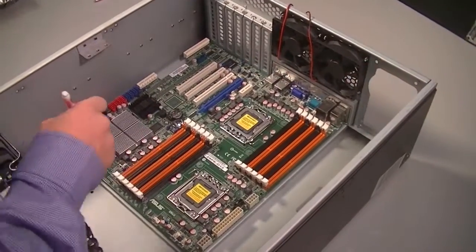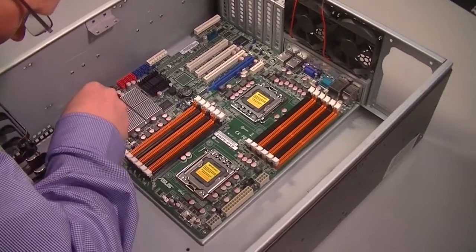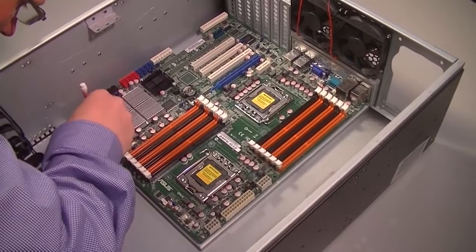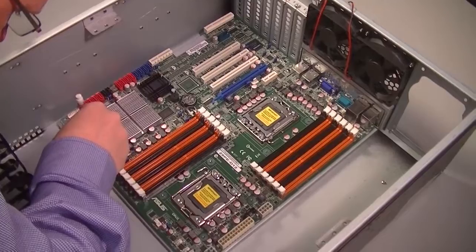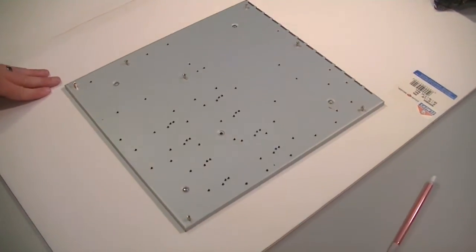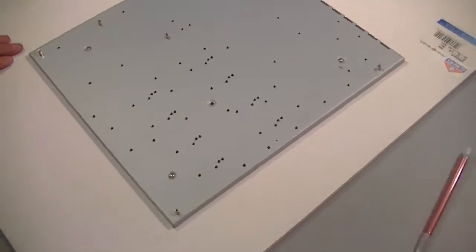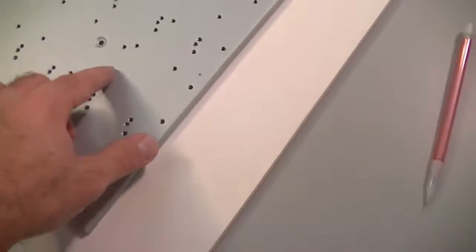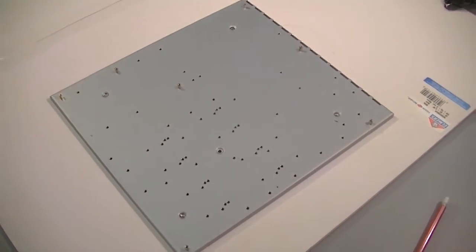Brock grabs a pencil — our stellar piece of equipment — and he's marking the two holes that don't have a corresponding hole on the metal back plate, so that we know where we're going to have to drill. Brock was able to pull out that back plate, which is good because it won't leave any metal dust fragments inside the case. All it took was removing a few screws. Now we've got a safer environment to drill the holes.